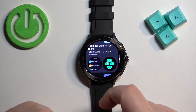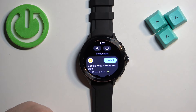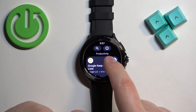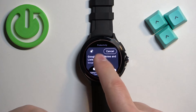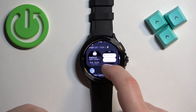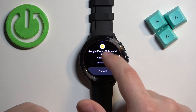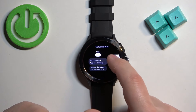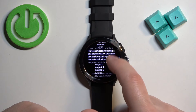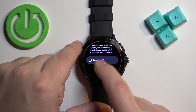Here we have different applications we can install. Find the application you want to install, and once you find it, tap on the install button. You can also tap on the application itself to open the page for it, where you can also tap the install button, but you can also check some information like the reviews, the screenshots, and more info like the version and stuff like that.